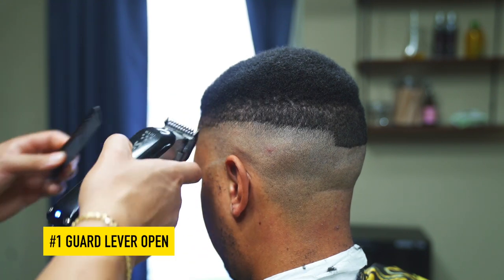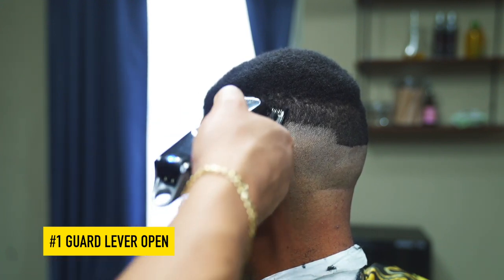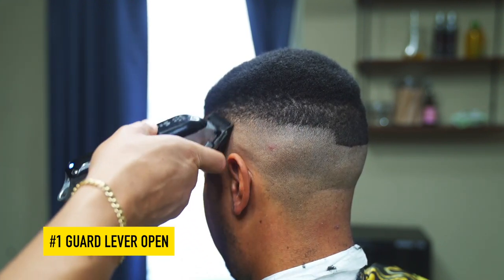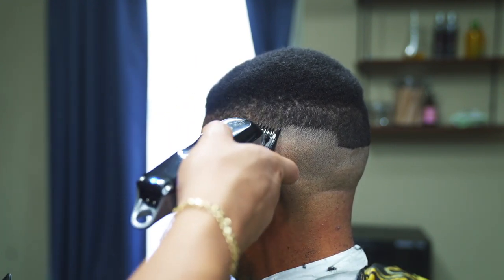Next, take the one guard with the lever fully open and blend up to the parietal ridge. As you can see, his hair is very coarse, so I have to make several passes with the clipper.